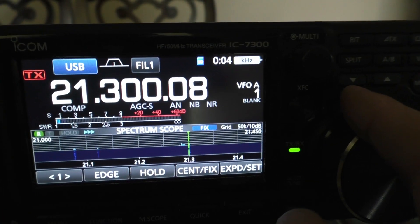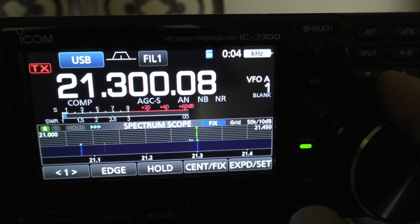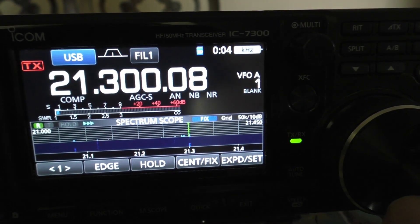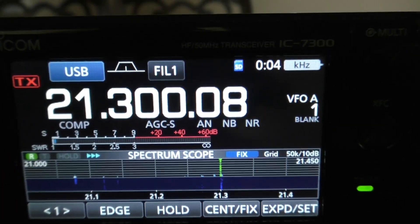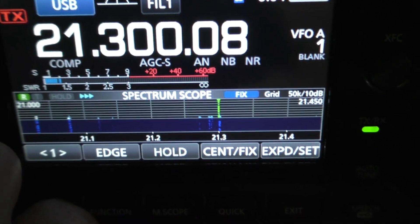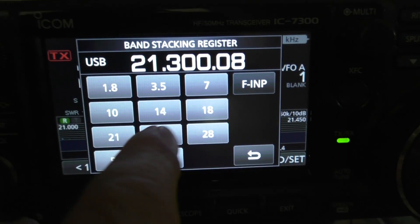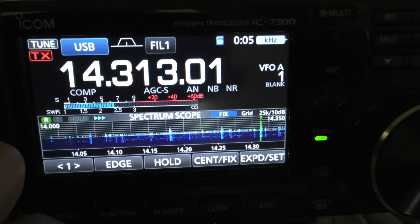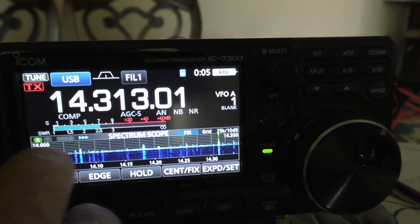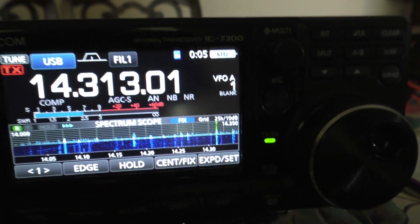Wow, fantastic. Running about a 2:1 SWR here at about 1000 watts, and the driver is an Icom 7700. The antenna is a two-element SteppIR. I've got too high an SWR to tune with just the tuner for the 7300. But on 20 meters, it seems like it's cooking pretty good.